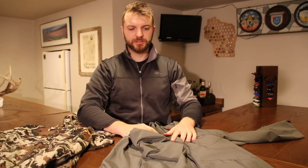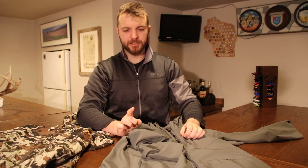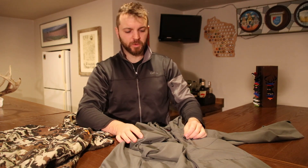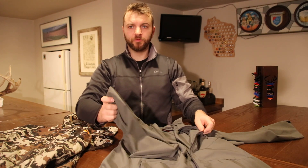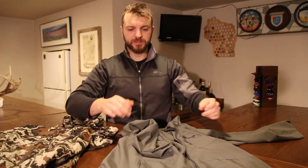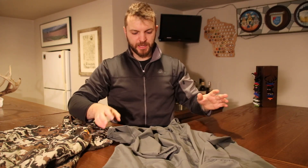I wore this last year — we did some hiking in May in Washington state on a bunch of snow. It did rain, snow, get windy and cold — cold being like 20 degrees — and this over the top of just a base layer was absolutely perfect. It did cut the wind and did everything it needed to do.